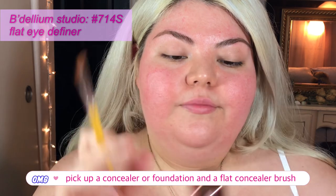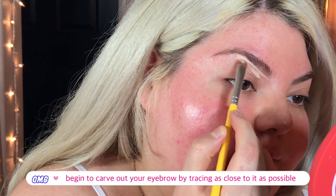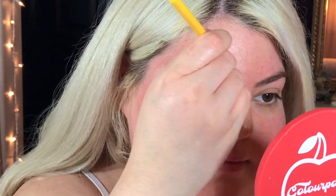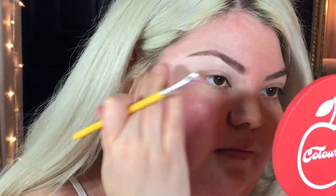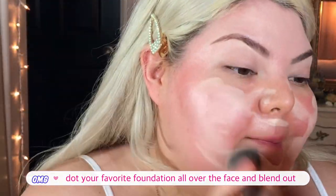Moving on to makeup — I'm taking a small flat concealer brush and my foundation, loading up the brush and going to carve out my eyebrows. This means tracing really closely to your eyebrows and then blending out any product. This gives your eyebrow a filled-in look and is really helpful if you're trying to create a somewhat thinner brow because you can get really close up to it. You can also fill in your eyebrows if you need to.